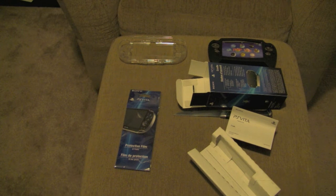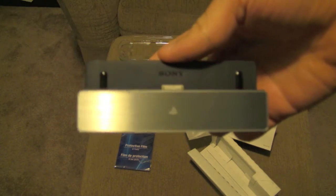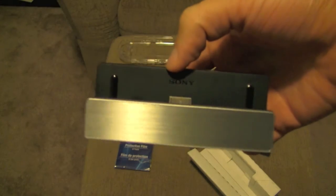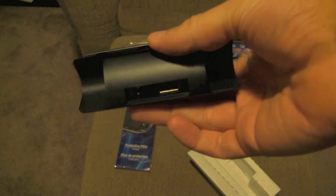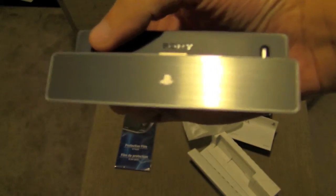This is $19.99. I purchased this on Amazon because I didn't have to pay the tax. This looks really nice — this is it. This is the charge port. The back is all black and plastic. It also has these little footsie things that keep it down, so it's pretty cool. Isn't that amazing? Sony.